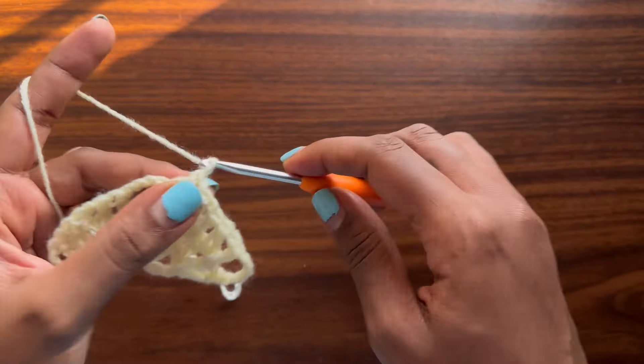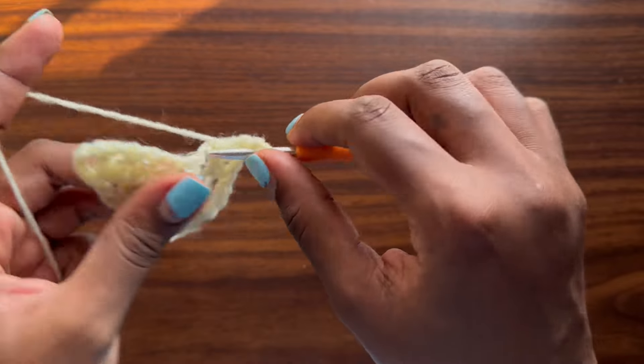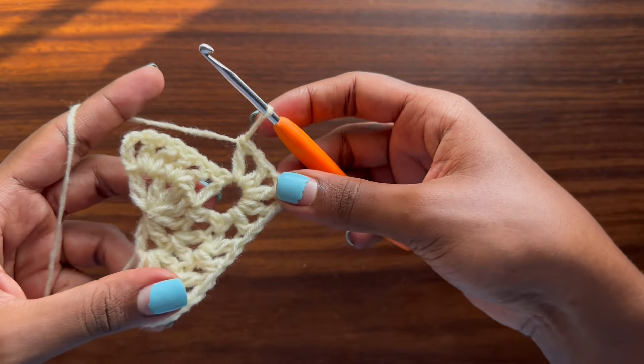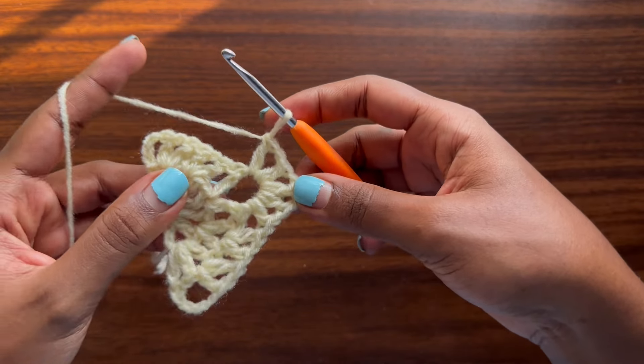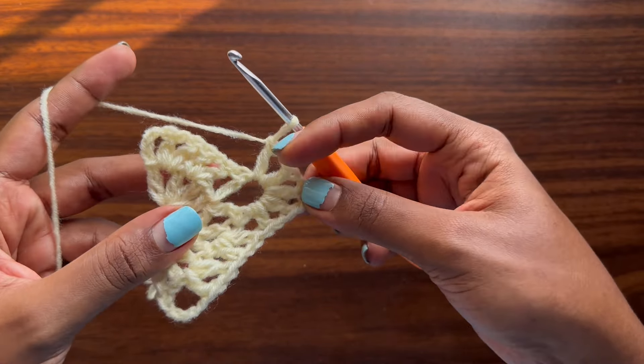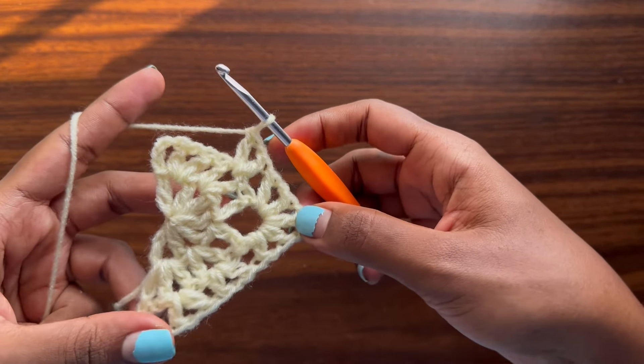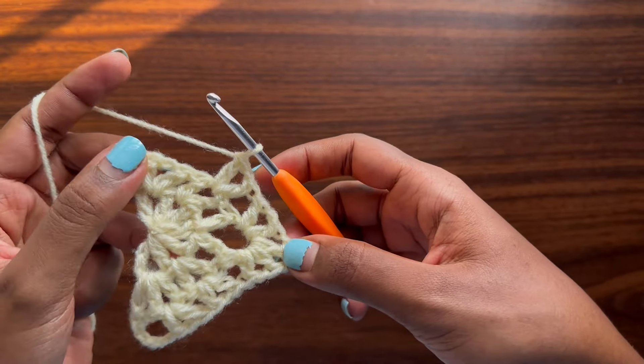Wrap your yarn around two fingers, insert your hook, grab the working yarn, then remove your fingers and make a chain of one to close off the magic ring. Then make a chain of four — one, two, three, four — which counts as a double crochet and chain one. Yarn over, insert your hook into the magic ring, pull up a loop, yarn over, pull through two, yarn over, pull through two — that is a double crochet in US terms.